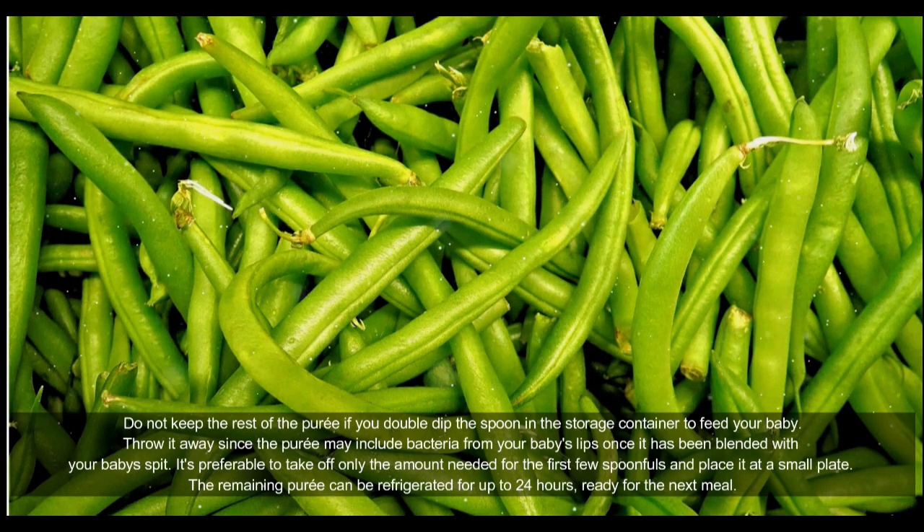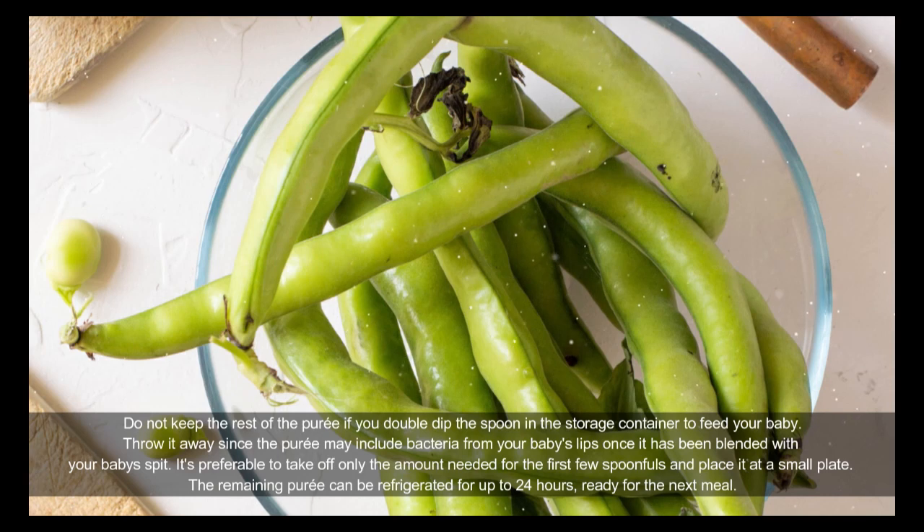Do not keep the rest of the puree if you double-dip the spoon in the storage container to feed your baby — throw it away, since the puree may include bacteria from your baby's lips. Once blended with your baby's saliva, it's preferable to take off only the amount needed for the first few spoonfuls and place it on a small plate.